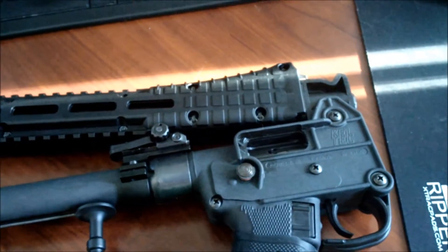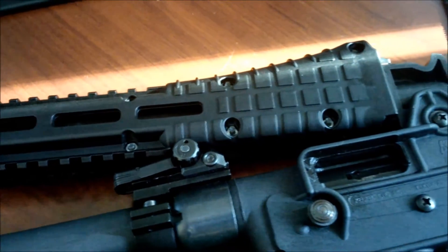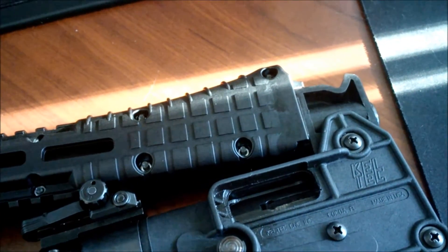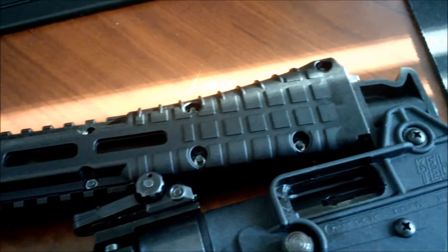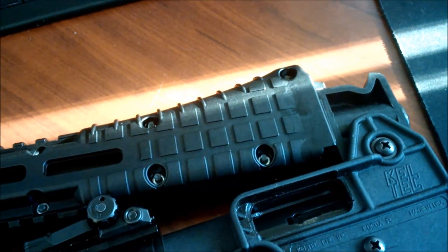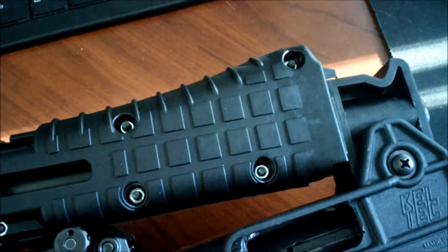And that's a better view of it on the Gen 1 Sub-2000. Like I said, it fits perfectly. I don't know why Keltec was telling us it doesn't fit perfectly, but maybe one hand isn't telling the other hand the same thing. Either way, I can verify that it does fit.